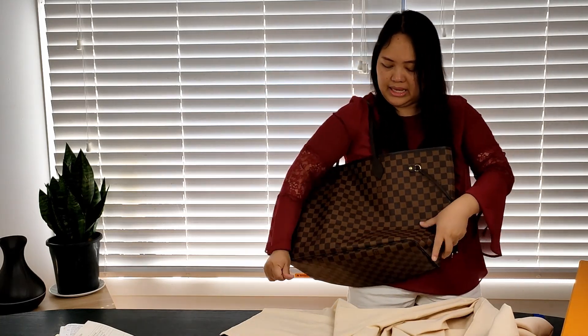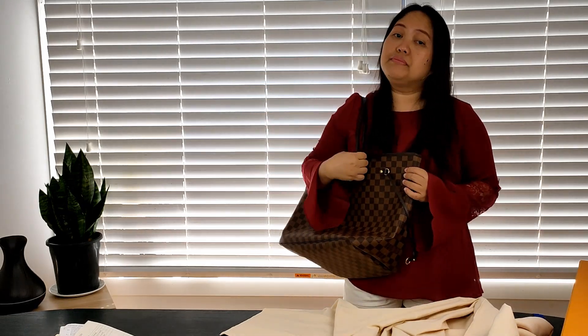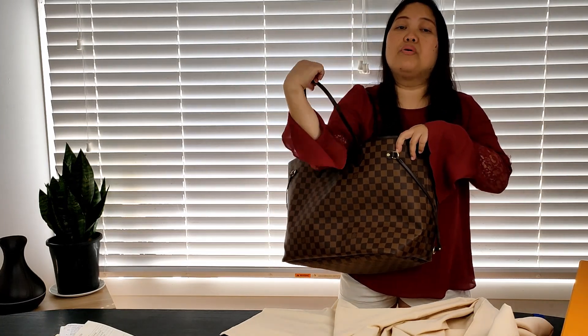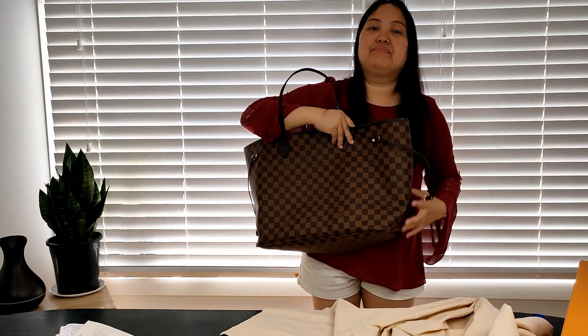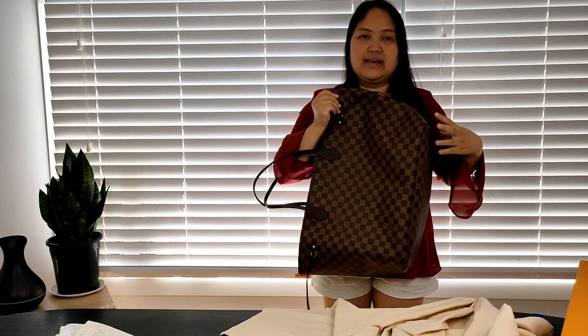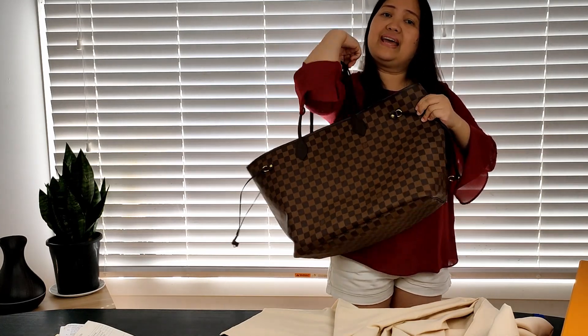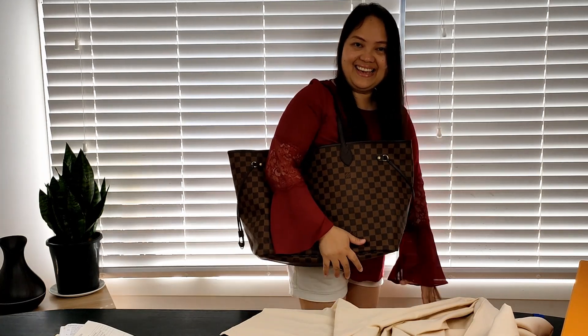This bag is huge! In my other videos I said that I prefer smaller bags because I am short, and big bags tend to overwhelm me. This is an example of a big bag that will almost cover me. Half of my body is already covered by the bag — it's like a bag with a head and legs. It's like a walking bag.